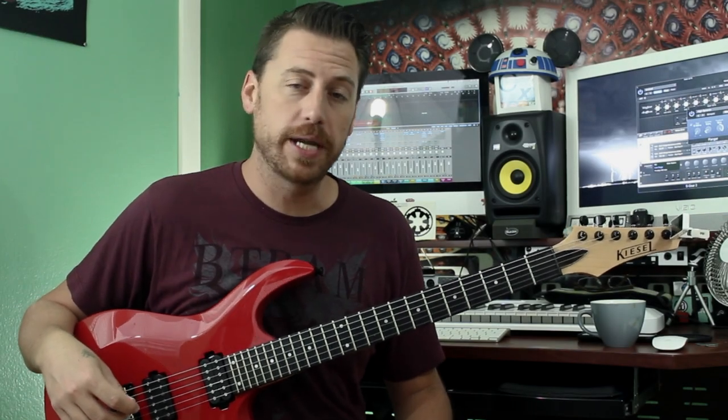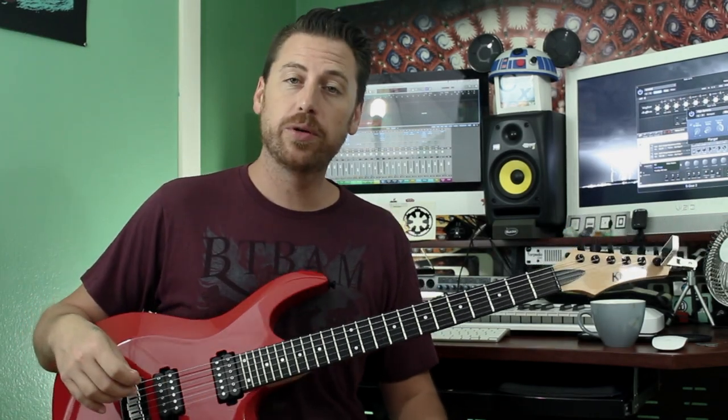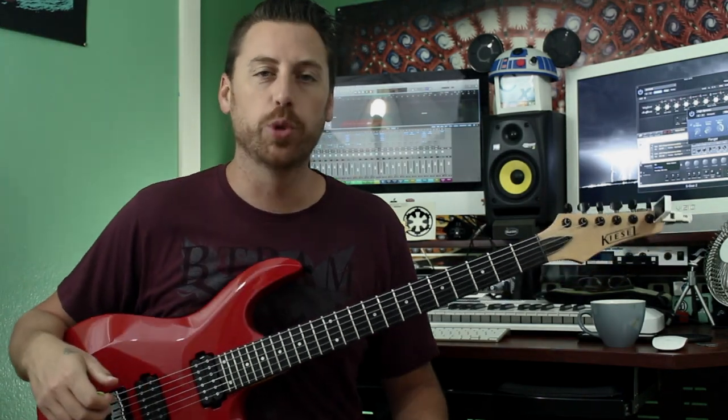What's going on everybody? Welcome to another edition of Axe Creation. In this episode, we take a look at Eulogy from Tool.